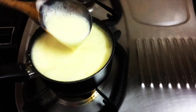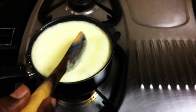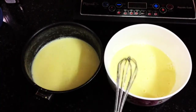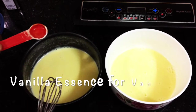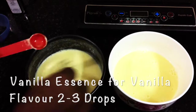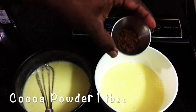We are going to make this bread pudding in two flavors — one chocolate and one vanilla. I'm dividing the mixture into two equal portions. In one bowl I'm adding two to three drops of vanilla essence and whisking it, and in the other I'm adding chocolate powder.